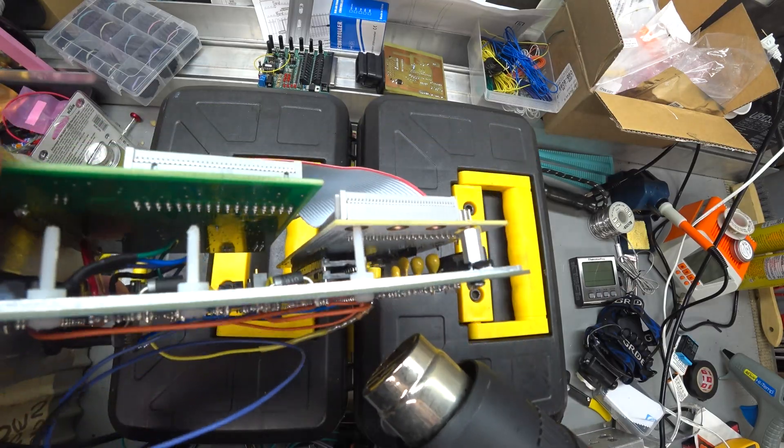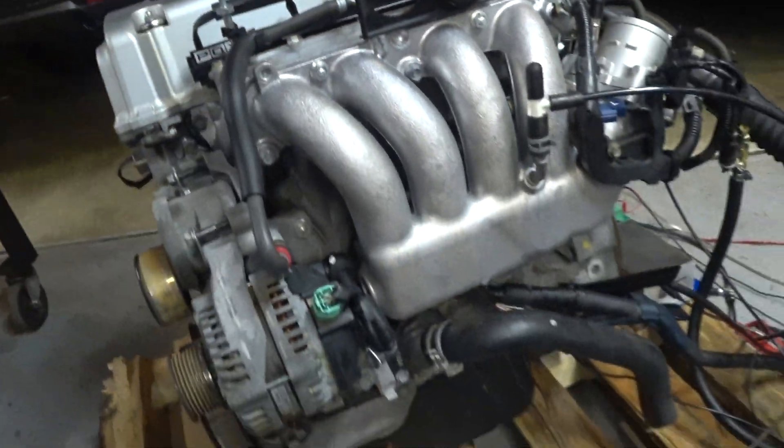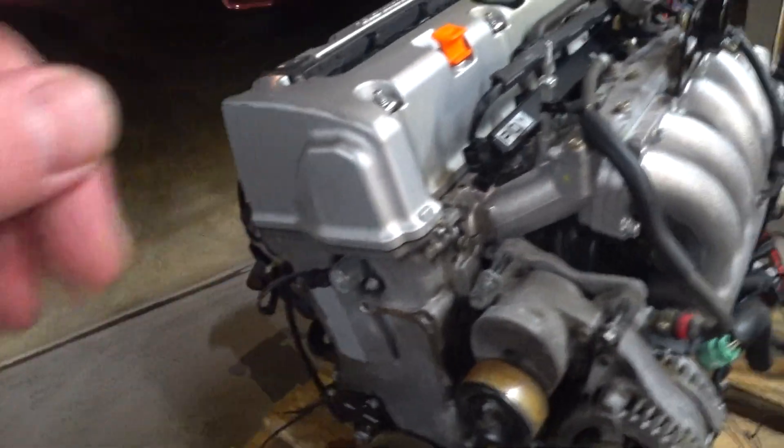I think it might clean up the signal, and we'll see if I can rev past 2,000. Turn on fuel. Fuel pressure. Wideband's ready. Radiator's still not totally hooked up. I'm going to check the timing — I think I have it fixed at 15 degrees.